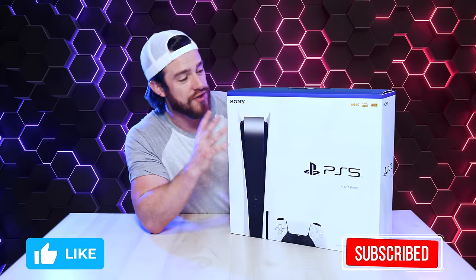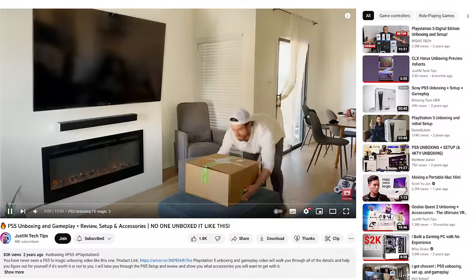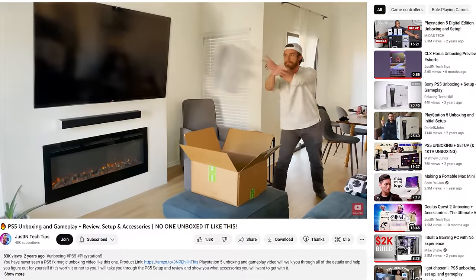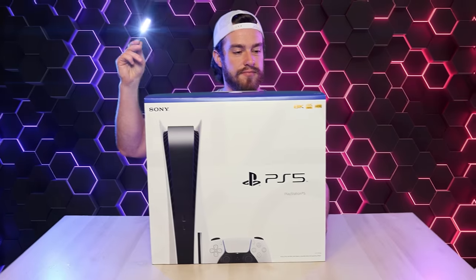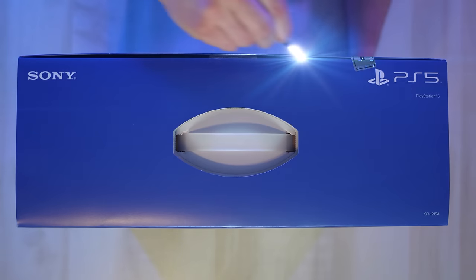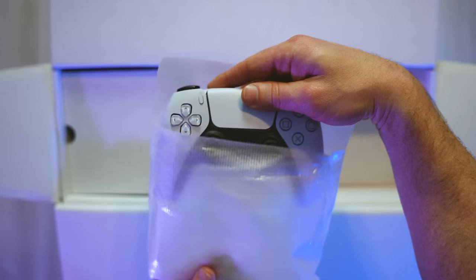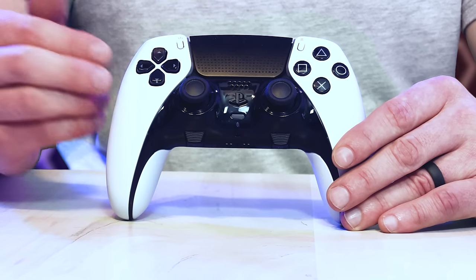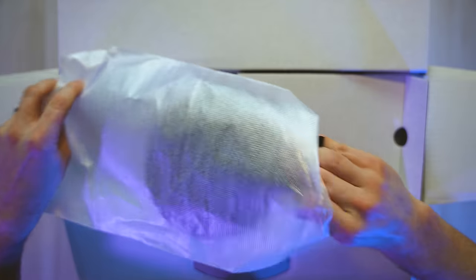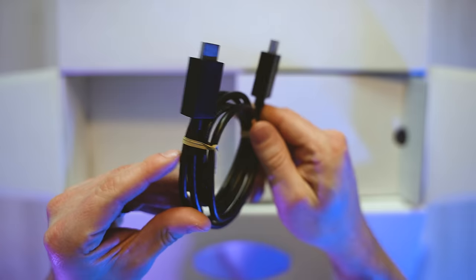First, before we get into the PSVR 2, let's go ahead and unbox the PS5 for those of you who don't yet have one. If you follow this channel, you may have already seen my older PS5 video that I did several years ago. Don't worry, this is not a repeat of anything in that video. We've got PlayStation's pretty comfortable and super advanced controller, but not nearly as advanced as that DualSense Edge controller — we're going to compare those in a sec. And then we've got this stand for your PlayStation 5, and your very necessary HDMI cable.